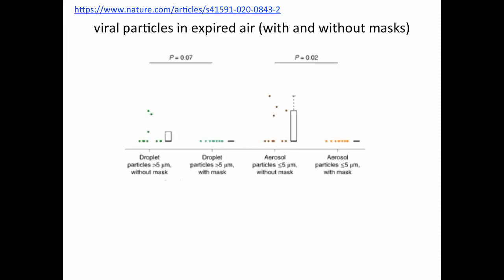This slide shows viral particles in the expired air when a patient is wearing or not wearing a mask. When attached to droplets, coronavirus droplet combinations are greater than 5 micron. When aerosolized, they're less than 5 micron. Both droplets and aerosolized particles can be effectively blocked by a medical mask. The problem is that CPAP machines that leak air leak unfiltered air.